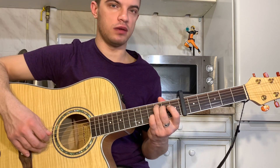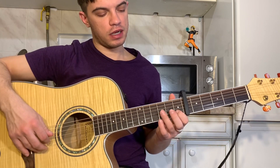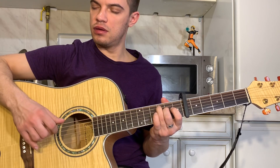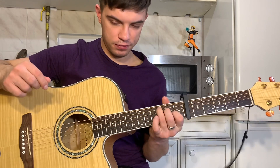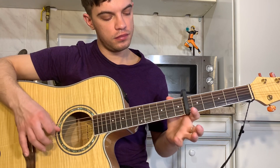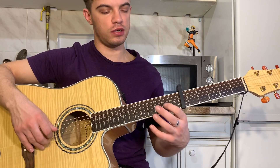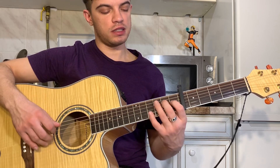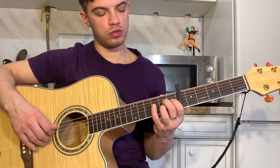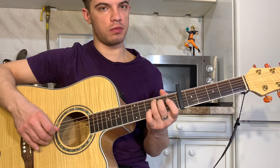Now on the third string we play 0-2-0 with the same movement as we played 1-3-1. So here we play 0, we play 2, and 2 also plays so that it sounds like 0. You need to do the trick — it's a bit better to do the trick first. You can do it right, and it's easier to do the trick.